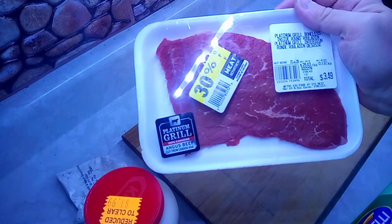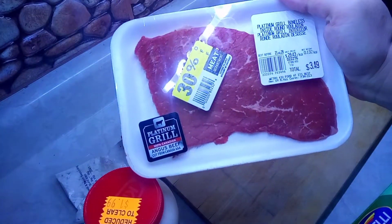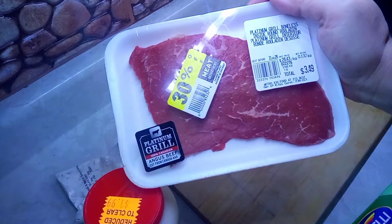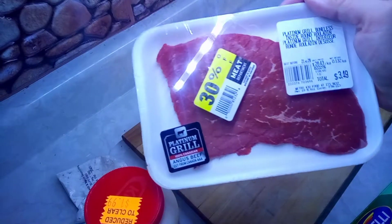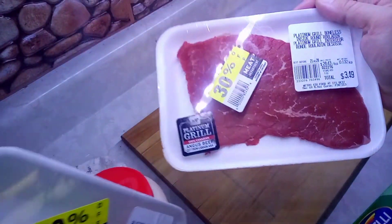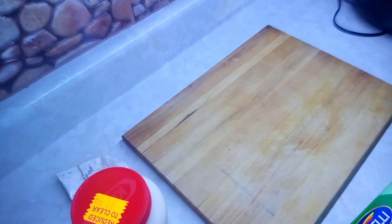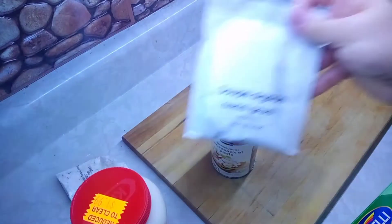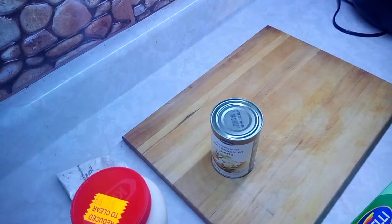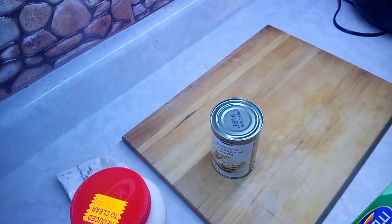I'm also going to add platinum grill boneless inside round steak. I'm just going to slice that up and cook it with some mushrooms. I was thinking onion but now I think I'll just use the bacon stuff. So that's going to be my pasta salad — let's try it out. I know it's going to be good, it's always good.